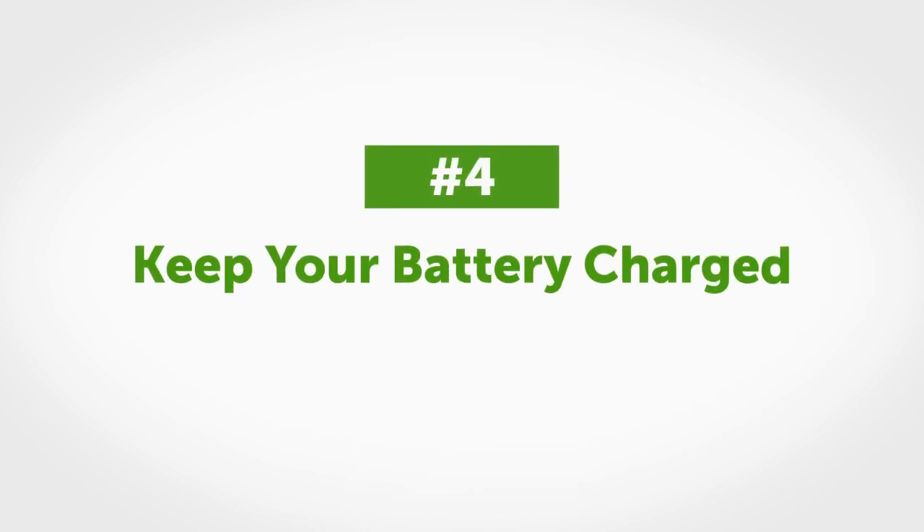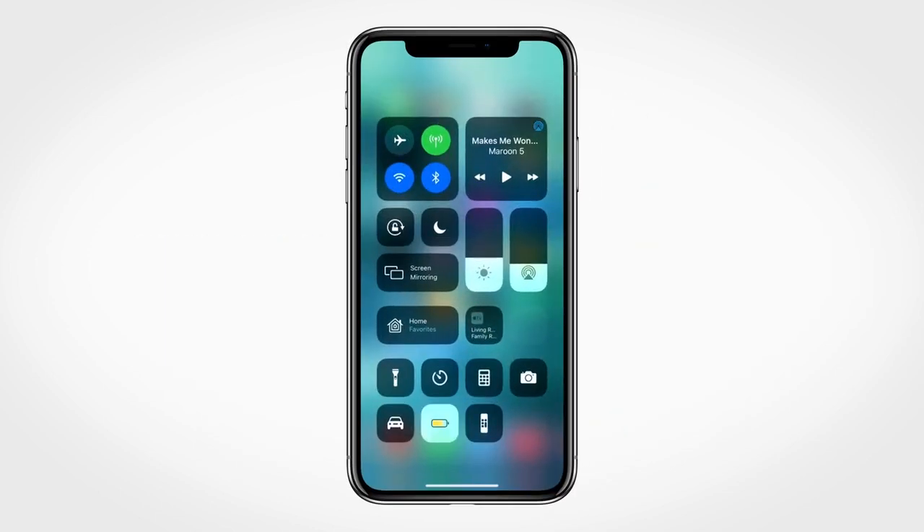Tip number four: make sure you keep your battery charged. We recommend turning off low power mode for iPhones and battery saver mode for Android phones to ensure these settings don't interfere with the G6 app.